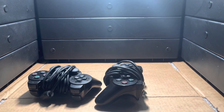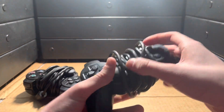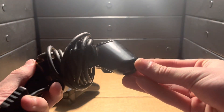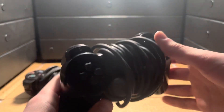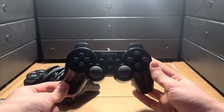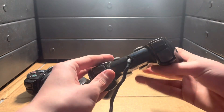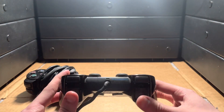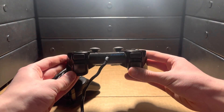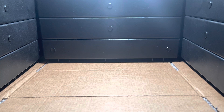Two DualShock 2 controllers. These ones I had to clean up as well. The cords were a little wavy - they've seen better days. But these look surprisingly well; they've got a bit of a metal flake to them, look really cool. And if any of you guys could let me know what the analog button does, because I've never owned a PlayStation or Sony product before. Got two of these controllers, and that's not even all.